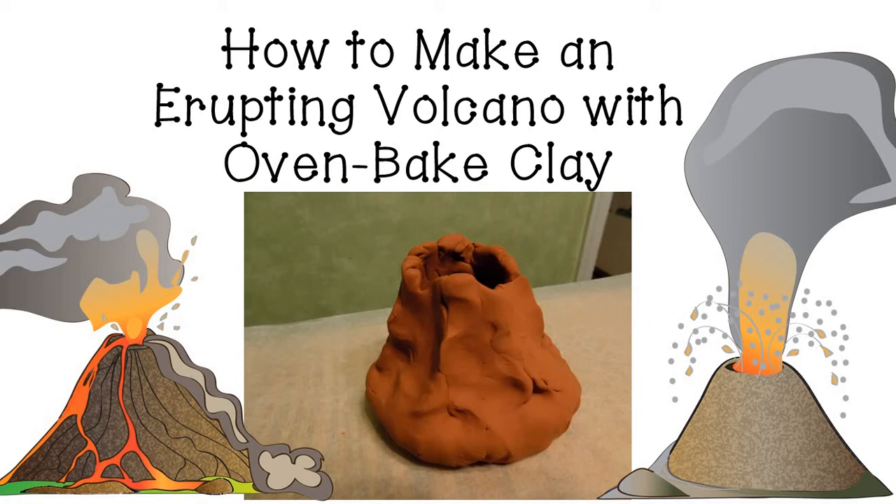Today I'm going to show you how to make an erupting volcano using oven baked clay. We'll make our volcano erupt with baking soda and vinegar.